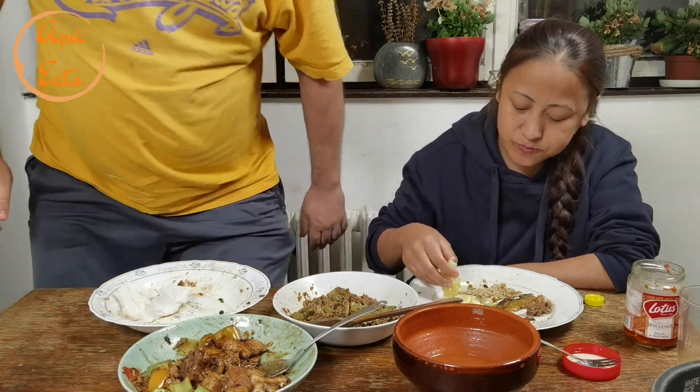We will see you in the next video! Thank you guys, bye! Have a nice day, bye! Thanks for watching, bye!